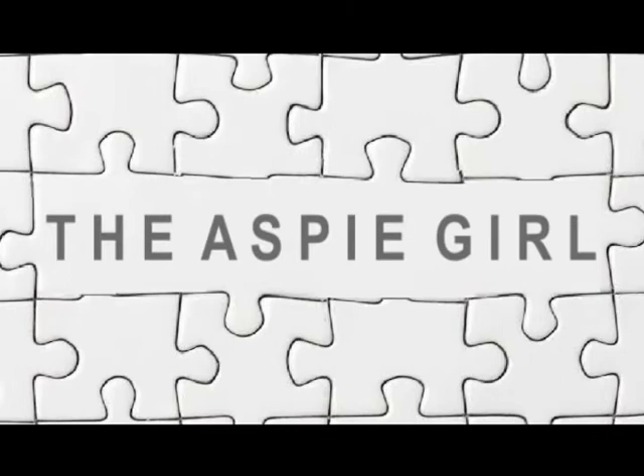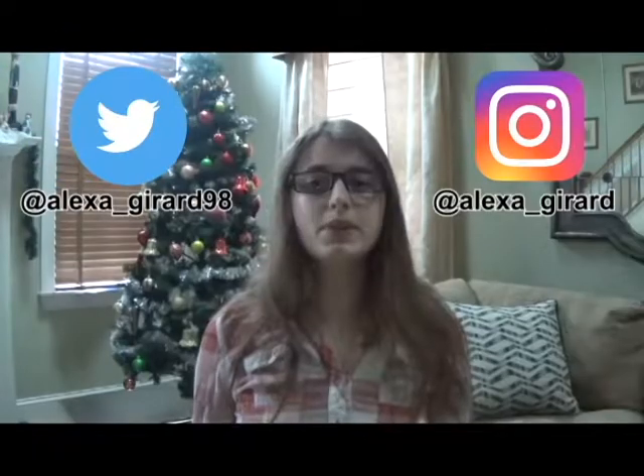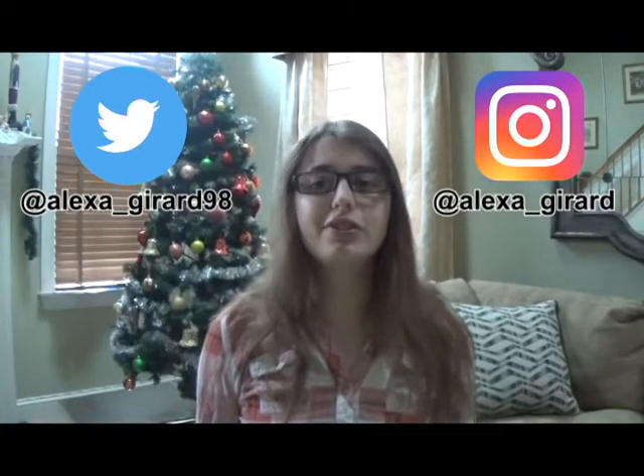Hi guys, it's Alexa. Welcome to my channel. Christmas is just around the corner. Aren't you excited? I sure am. I'm looking forward to spending time with my family, opening presents, and enjoying some Christmas cookies. In this video, I will be making some really awesome and delicious Christmas cookies to get ready for the holidays. Let's make some cookies.